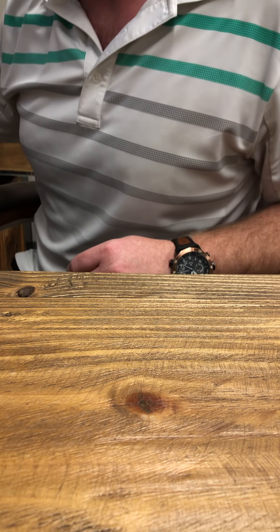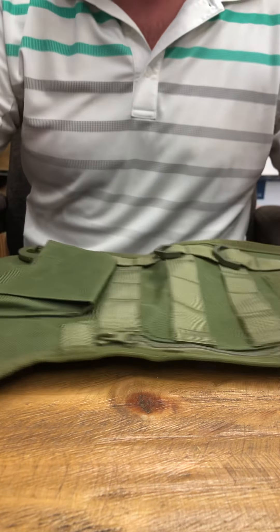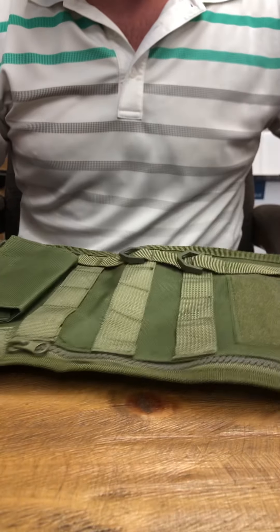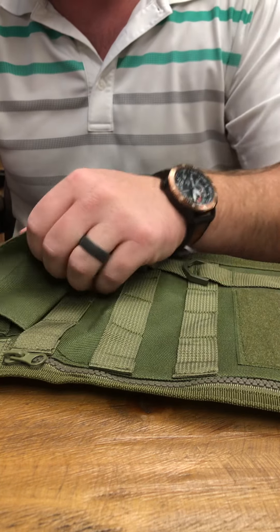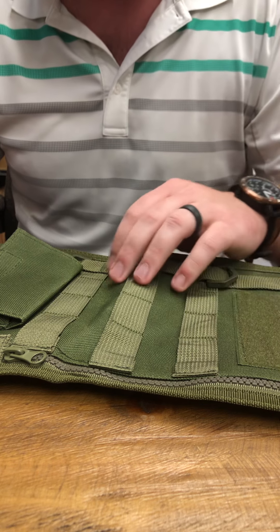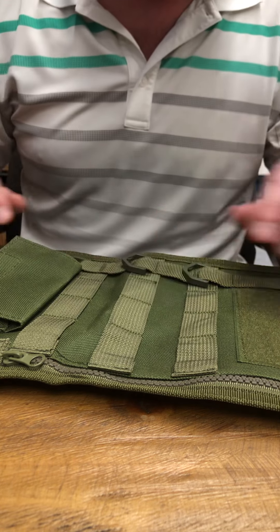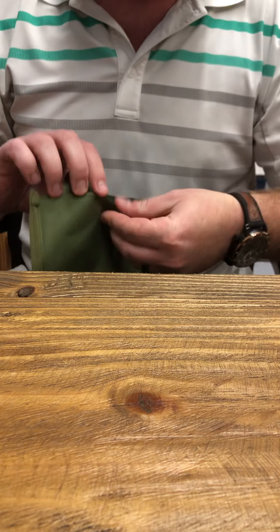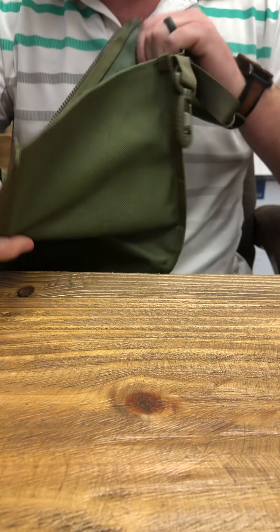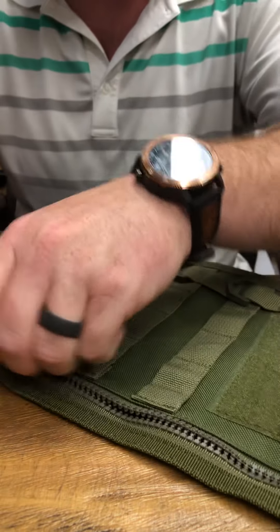First we'll start off with one of the more gimmicky things, but it's kind of cool — the tactical Christmas stocking. You've all seen these before. It is pretty heavy duty. There's no way my wife would let me hang this on the fireplace, so this will probably go in a giveaway or to my brother. It's big, it'll hold quite a bit, and it will flap open for some over-stuffing if you're feeling generous that year.